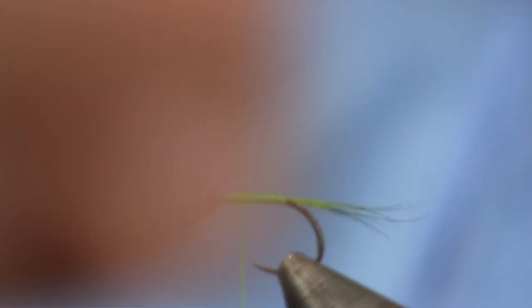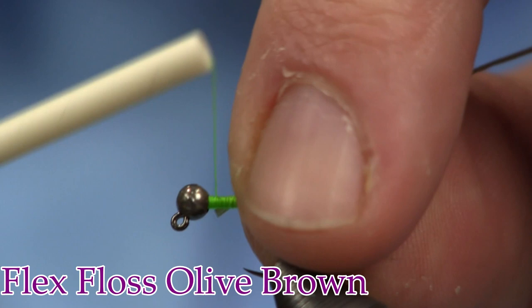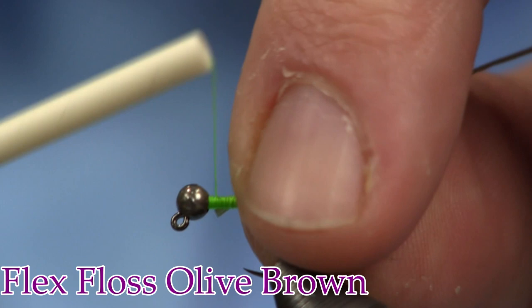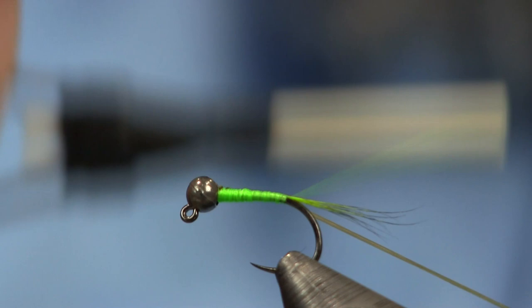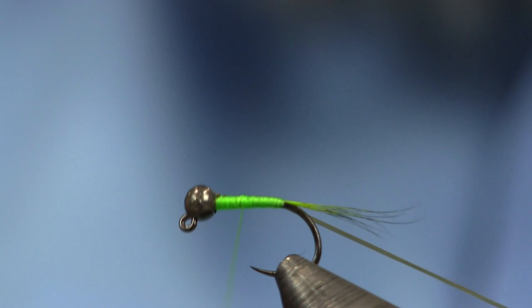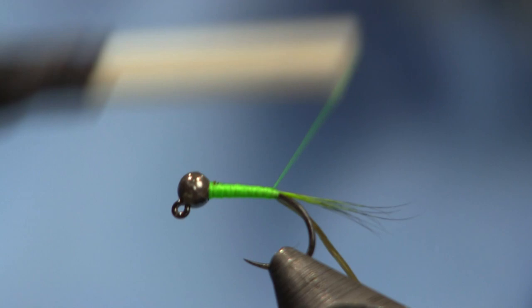Next thing we're going to add is a piece of Flex Floss — here's the Flex Floss, it comes in different colors, this is olive brown. I'm just going to tie it on right in behind the bead. Once I get it trapped down, I'm going to pull it real tight so it thins out going down — I don't want to add a lot of bulk to the body. Now that I've got it tied down tight and stretched out, I can let go of the floss, then come back and make sure I get this green color showing through in the butt section with nice tight wraps.